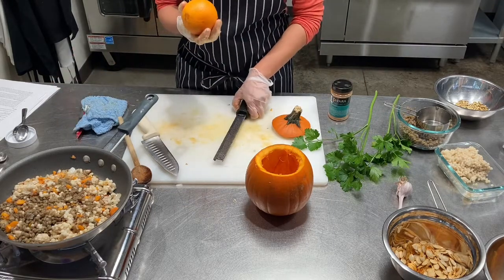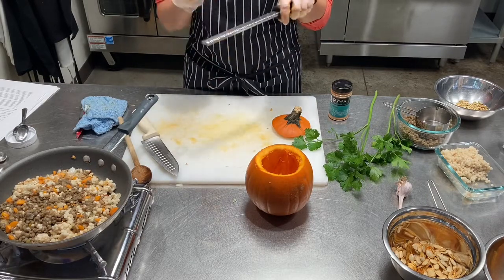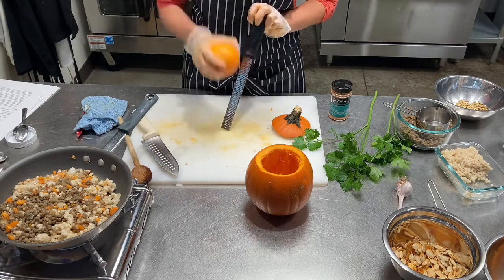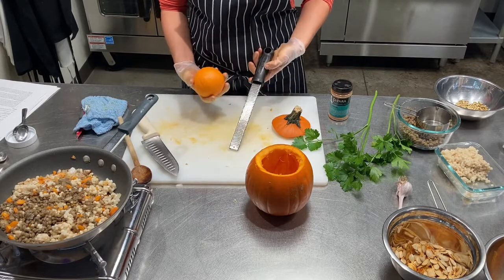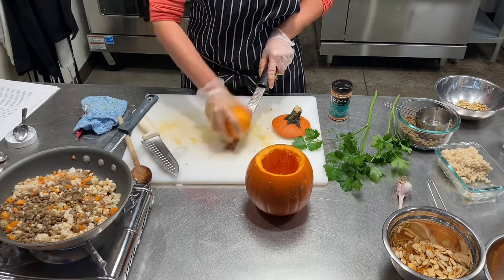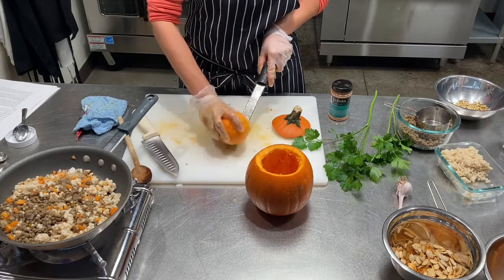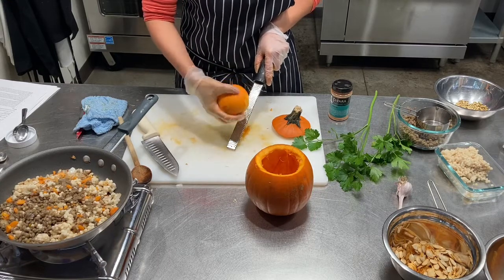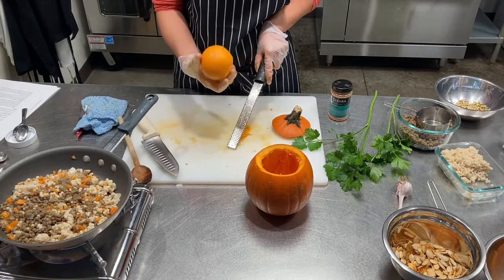One thing I like to do whenever I'm going to eat an orange is take the zest off first — with a microplane or fine grater — and then put it in a little Ziploc bag and keep it in the freezer. Orange zest, lemon zest, even lime zest is a really nice flavor to add to your dishes, and normally when you peel an orange you just toss it away.